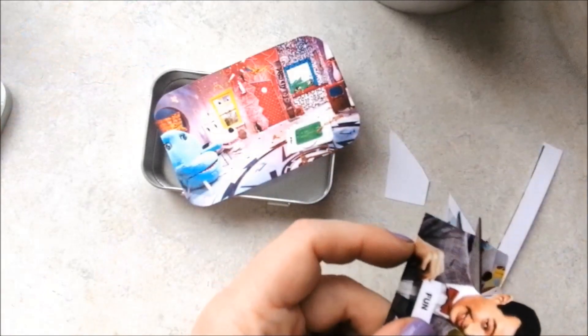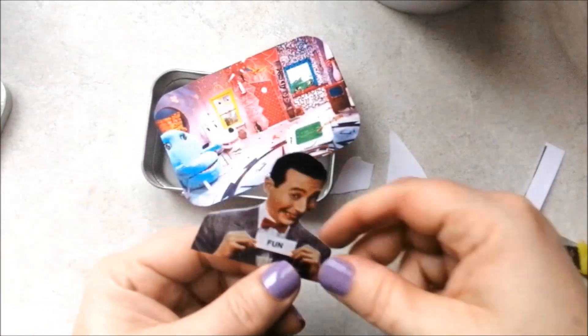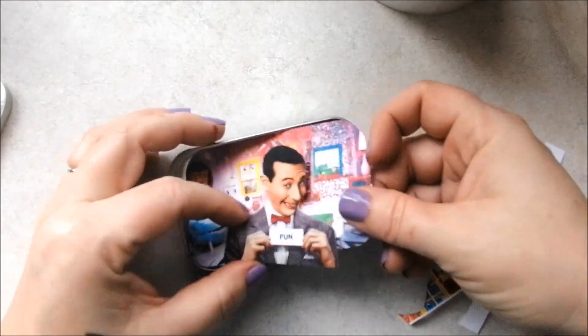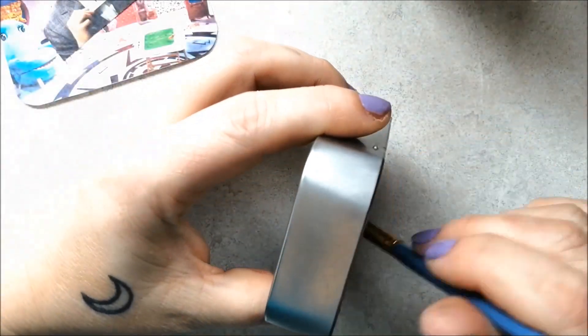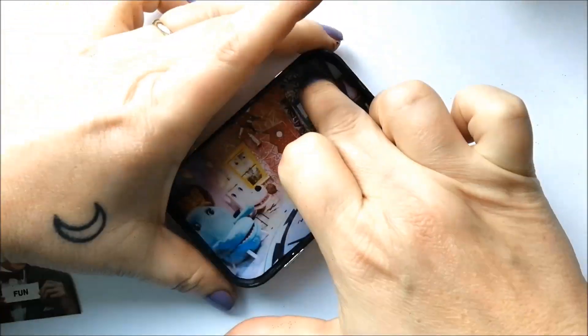Next, I'm cutting out Peewee to set in the foreground. While I'm prepping this tin with acrylic paint here, I would actually recommend giving the whole tin a quick spray with some matte black spray paint.